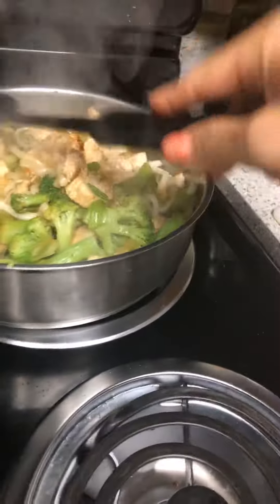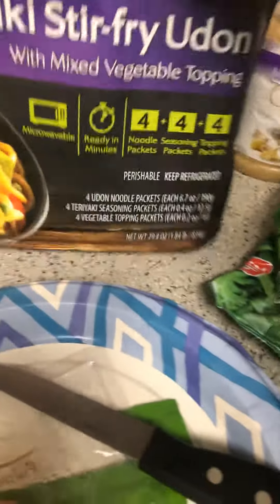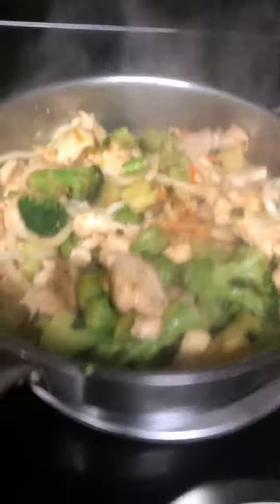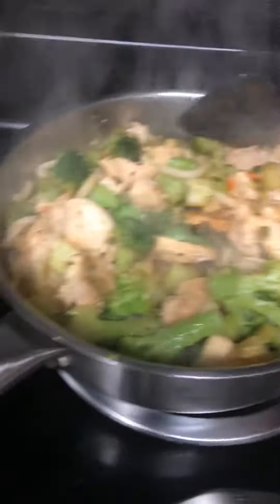You just cook it for maybe around 30 to 35 minutes. I added the teriyaki stir fry noodles — I just want to add one pack of those and then mix it. That way it's just a little bit of noodles, so a little bit more carbohydrates, and more of a healthy food.